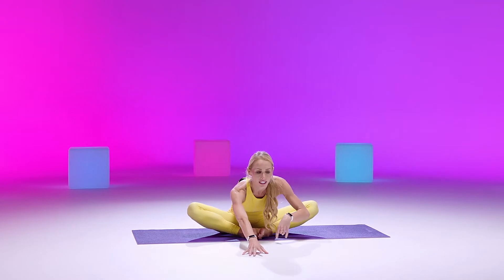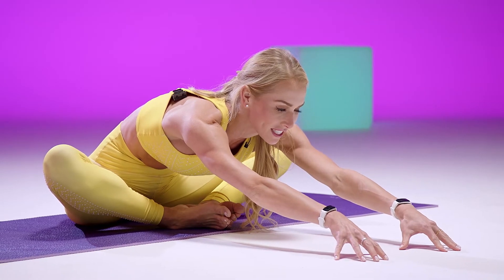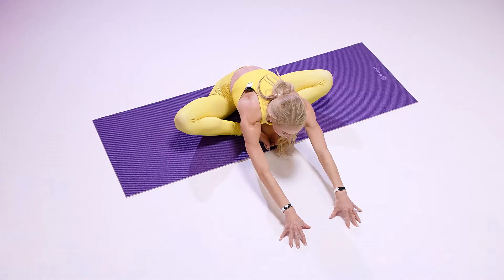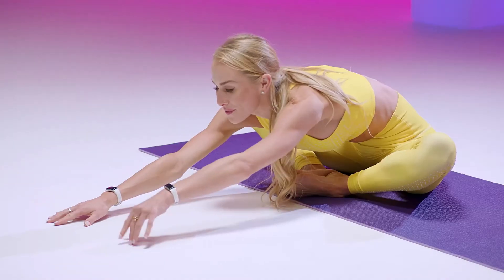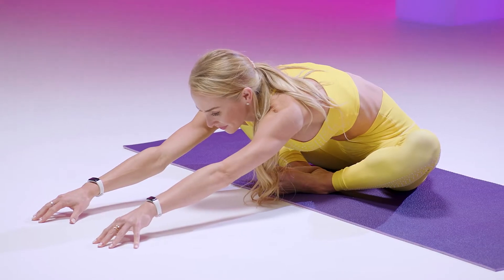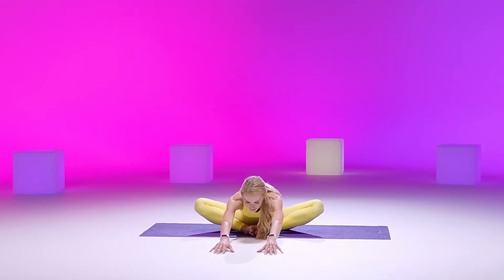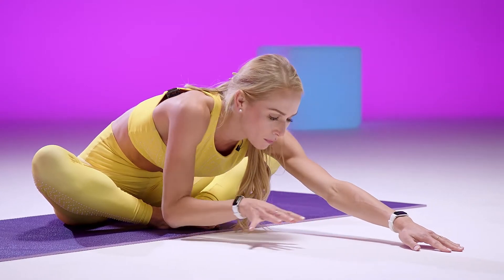If this feels good, maybe you walk your hands out a little bit further — we're just opening up those hips. We'll stay here for three deep breaths. With each exhale, trying to sink a little bit lower. And on your next inhale, slowly walking your hands forward, coming back up to that butterfly pose seated.